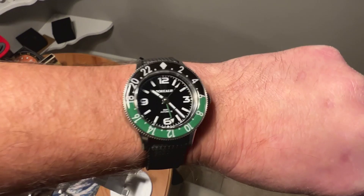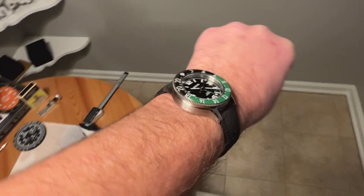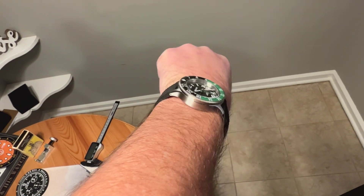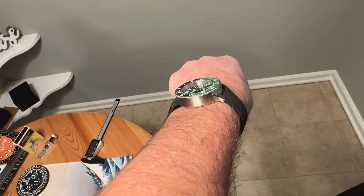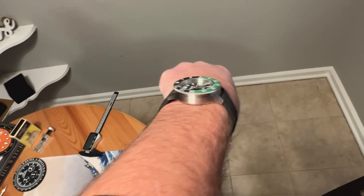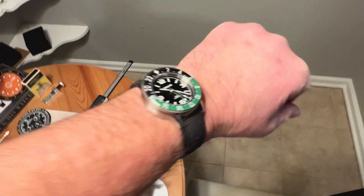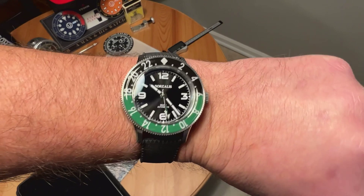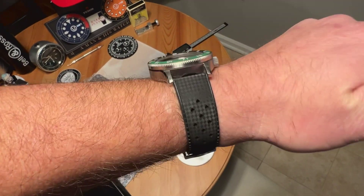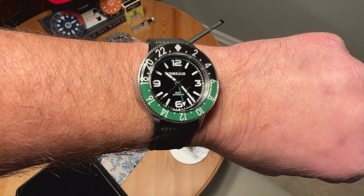Here is the watch on my seven and a half inch wrist. You can see it works very nicely — sub 50 millimeters lug tip to lug tip with curved down lugs, so plenty of space on my wrist. If you've got a little bit smaller wrist it will work for you as well. It is a little bit chunky at just over 14 millimeters thick, but it wears very nicely. I would probably put it on a nice tropic strap if I were to buy the watch — I think it works really well on this tropic strap.